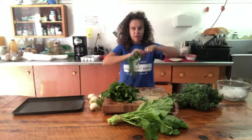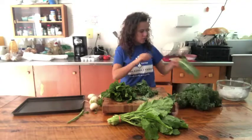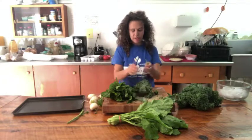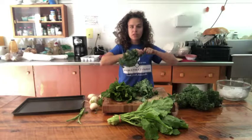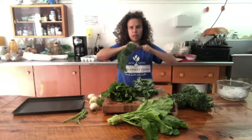With the kale, I like to de-stem them first. You don't need a knife to do this — you can just pull them right off, and there's the stem. Really quick and easy trick for de-stemming kale. You can actually preserve the stems as well; they just need to cook a little bit longer, so I like to do them separately.